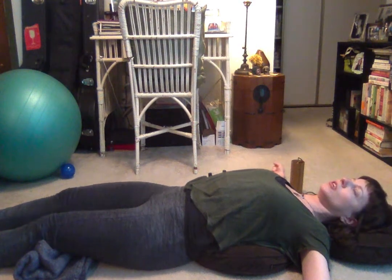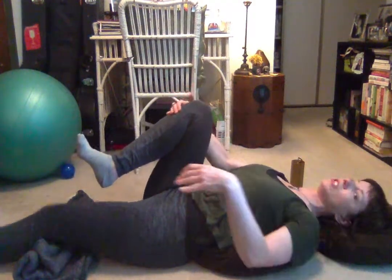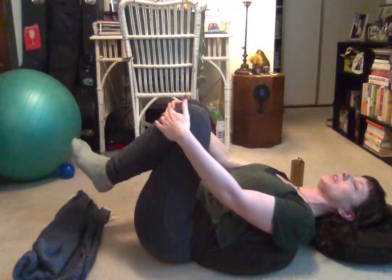Gently begin to open your eyes, no rush. Wiggle your fingers and toes, draw your knees in just to transition. Roll all the way to one side and press on up slowly. Next, we're going to end today in a nice hip opener. You're welcome to use the cushions again, or if you have yoga blocks or something that can mirror a yoga block, you're welcome to use that.